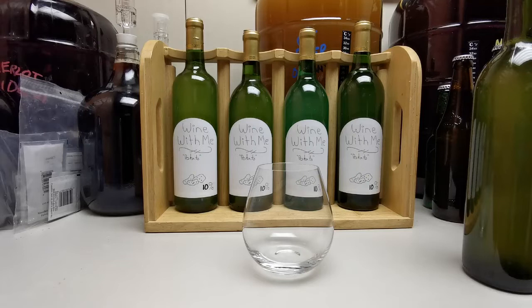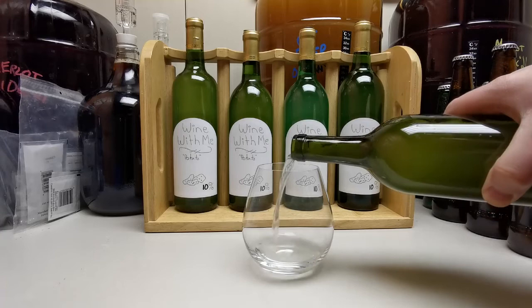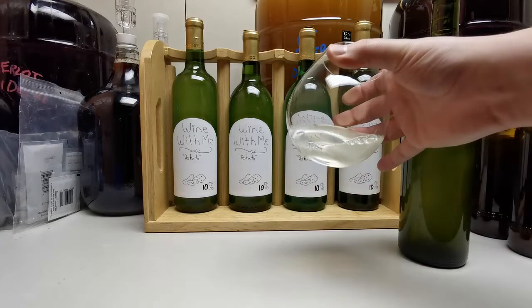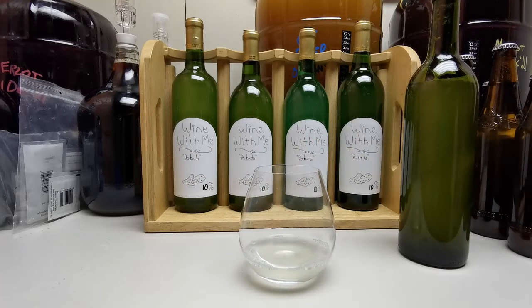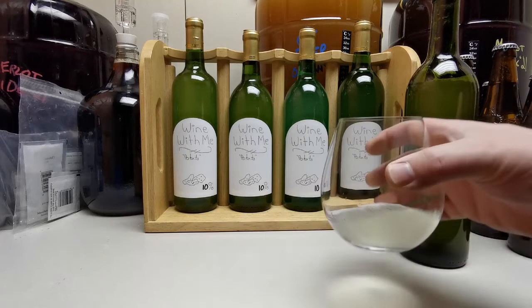Now for the best part, although I'm not sure this one's going to be great. The wine is at 10% alcohol per volume, so let's give it a shot. It's pretty opaque, no legs. It smells like vinegar and potatoes — it smells so bad.